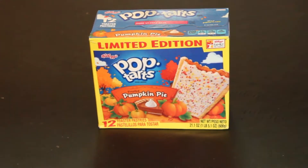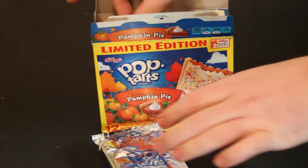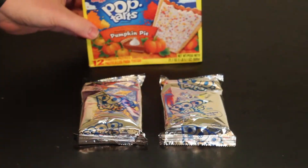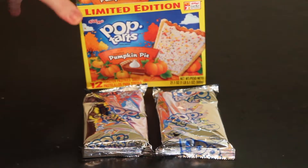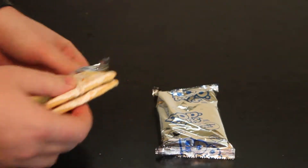Ladies and gentlemen, you've had Pop-Tarts before. It's a classic American treat that you can have for breakfast, lunch, or pretty much any time. Today, we're going to cook Pop-Tarts in a very special way called sous-vide cooking, where you vacuum seal your Pop-Tart and immerse it underwater. It's going to cook at a very specific temperature to get it nice and perfect.